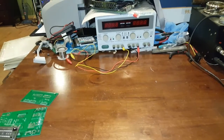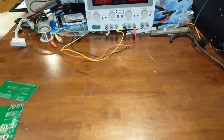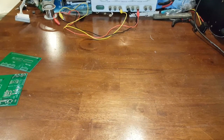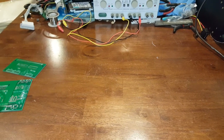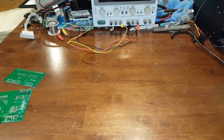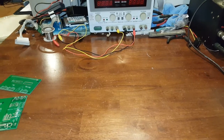Hey everybody on YouTube. This video is about a project that I uploaded a video on, probably my second or third video ever, about building an audio spectrum analyzer out of fluorescent display tubes.